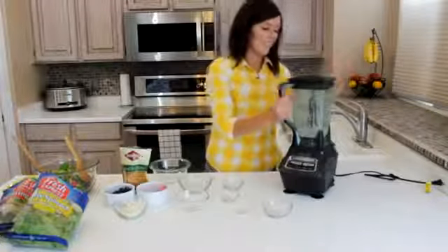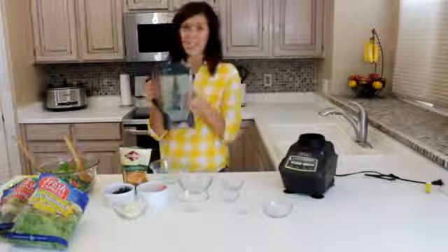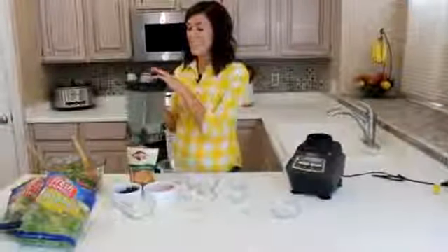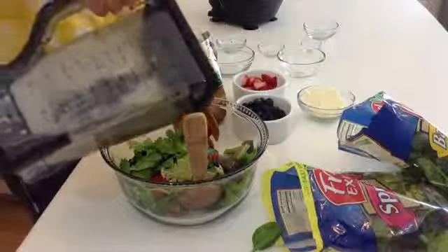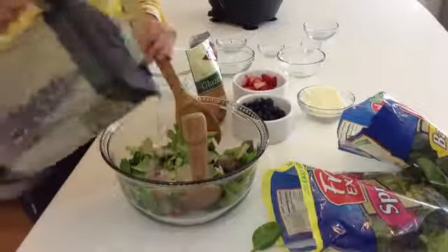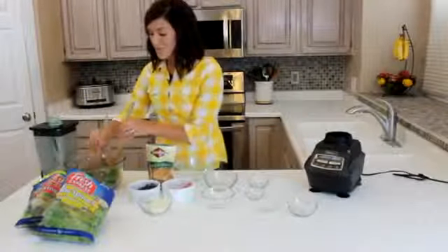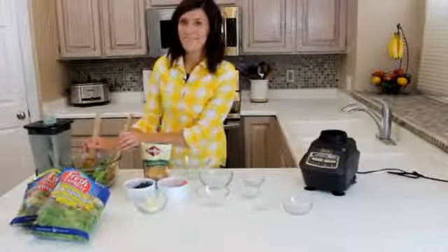Once everything is combined, you can pour this over your salad. If you want to serve this later in the day, you can just have the dressing on the side so your salad doesn't wilt. You just pour it on top and then toss your salad. For this recipe and other delicious recipes, you can check out our website, 6sisterstuff.com. Thank you.